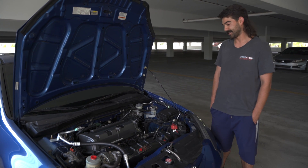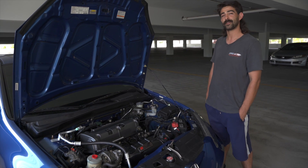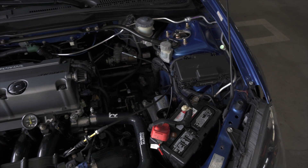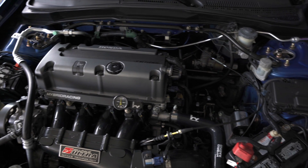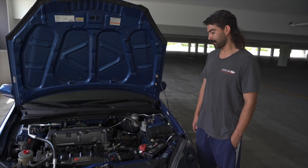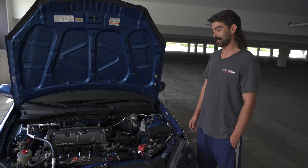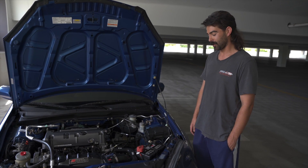I ended up picking this up to replace it — figured get something a little faster and better. I ended up getting this for like $3,200 or something, and that was about four years ago. The reason I went K20/K24 was obviously for performance upgrades, but it was mostly for the torque. I had been looking into Frankenstein builds for a long, long time.